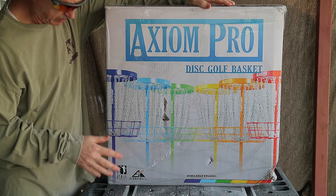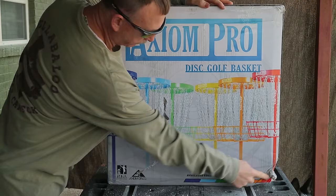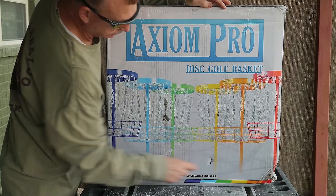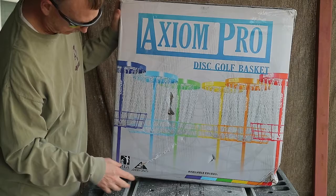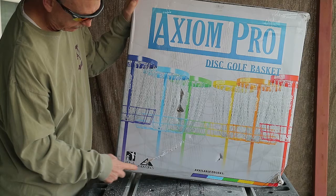Here it is — this is the Axiom Pro disc golf basket. Got this off Amazon for about $125. The box came all mangled up, so I'm hoping it's not messed up. It is a round basket, so the corner being jacked up, I'm not too concerned about that. This comes in several different colors — I just chose the one that would come the next day. It is a Pro disc golf association approved basket by Axiom Discs.